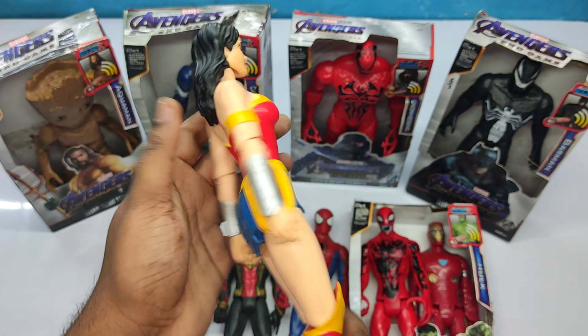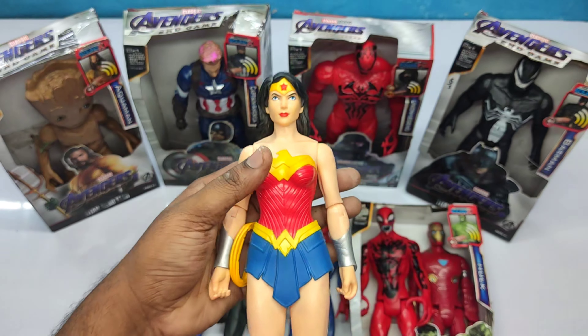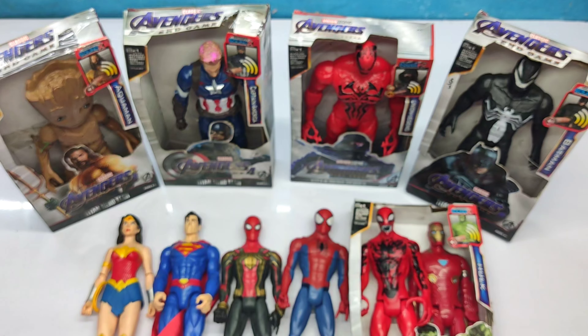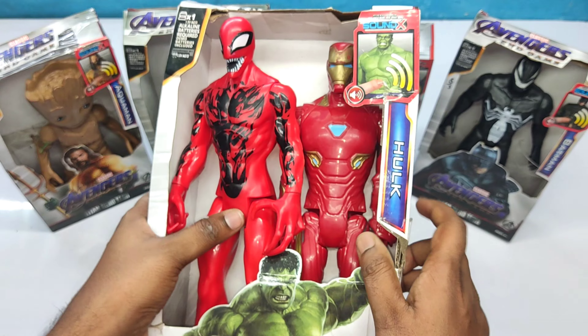Very nice body, very cool. This is Wonder Woman action figure — very nice! We have lots of superhero action figures. Now let's see the next superhero box.